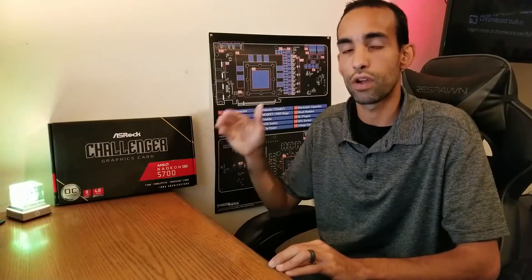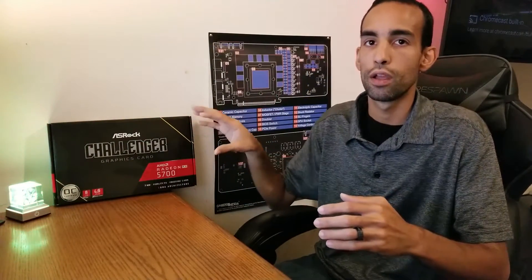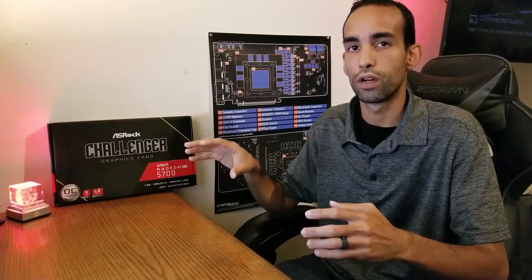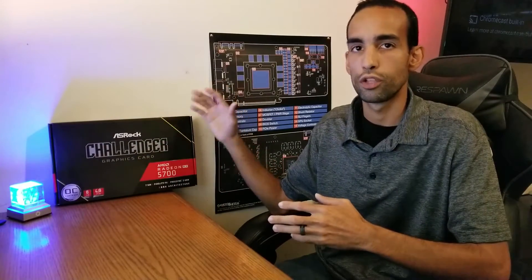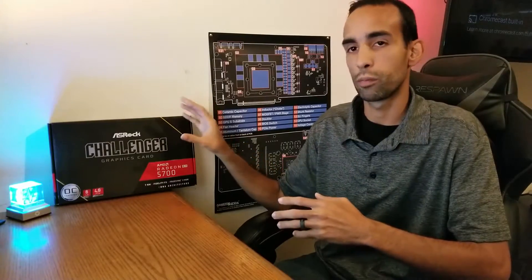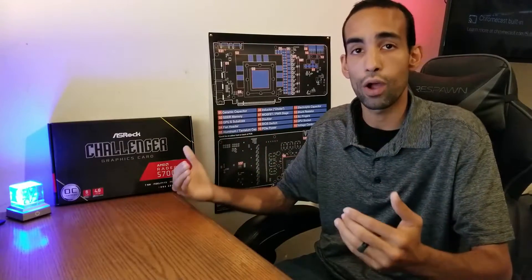Steve from Gamers Nexus — I'll link his video in the description — just did a video on the XFX Thick where they also had to make adjustments or minor modifications to the card to lower memory thermals. Just changing out the thermal paste will be a dramatic improvement. You don't have to use liquid metal — you can use Cryonaut or whatever thermal paste you have. I like liquid metal because I'm extending overclocking capabilities significantly — I'm hitting 2150MHz on the core and 945 on the memory, drawing about 300 watts.